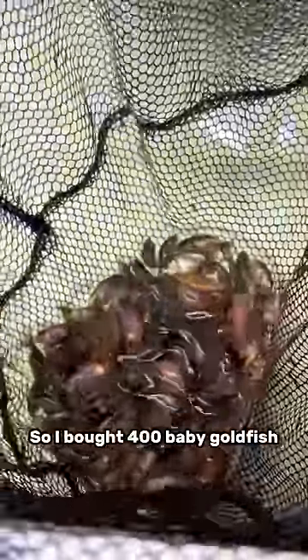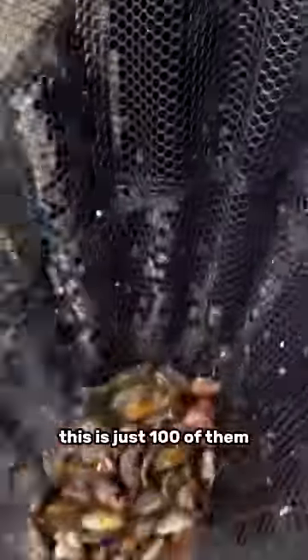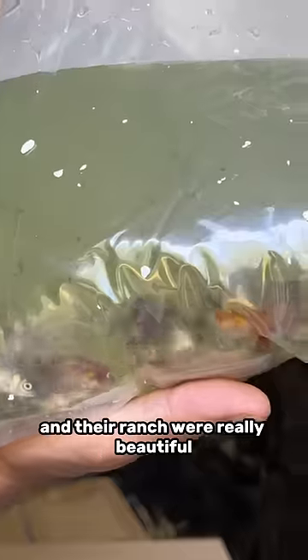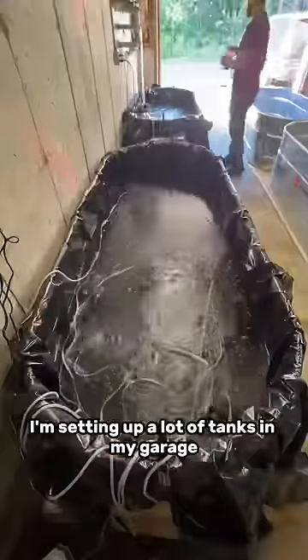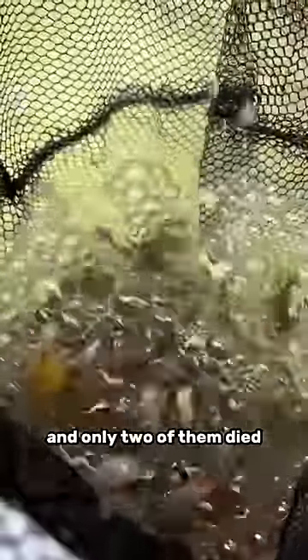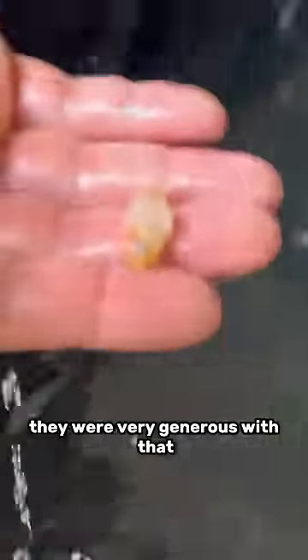I bought 400 baby goldfish — this is just 100 of them. I saw that Luminous Goldfish was selling around 80 fish for $100, and their ranchu were really beautiful — they had beautiful calico ranchu. I thought, I'm setting up a lot of tanks in my garage, why not just buy 400 of them? They send 20 extra in case a couple died, and only two died, so I got 80 extra fish — they were very generous with that.